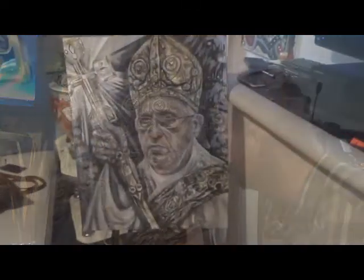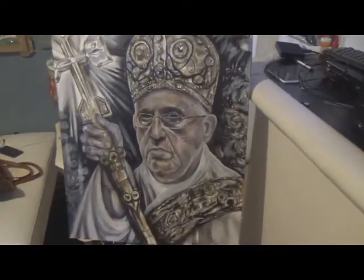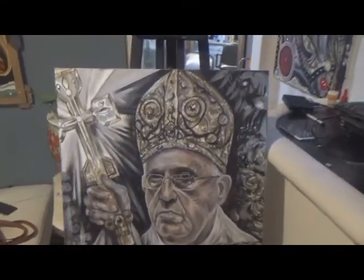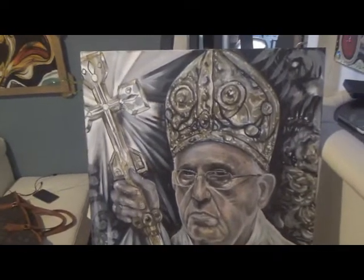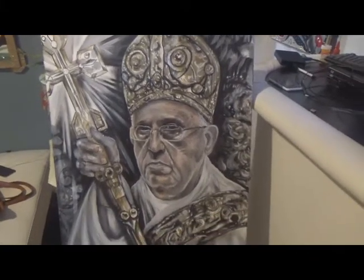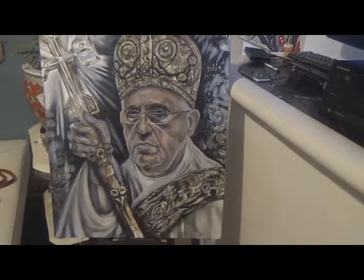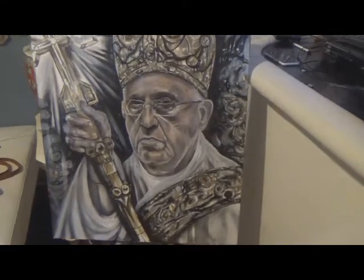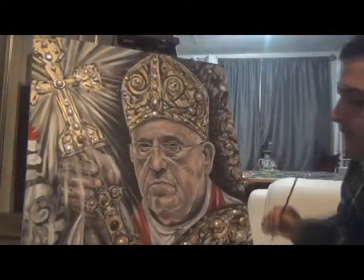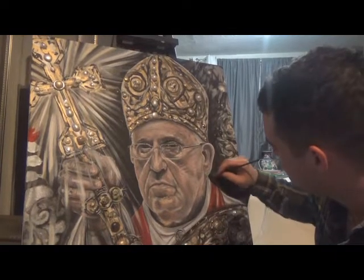This is section three of Pope Francis. We've started to put some details in the face, a little bit of details in the hat, as well as the staff. That's how we put a little bit more in the cross. So we're going to let this dry overnight and then we're going to come back and put in all the final details. Remember, it's important that you use good brushes and good quality pigments when you're painting — you want to get the full possible effect.